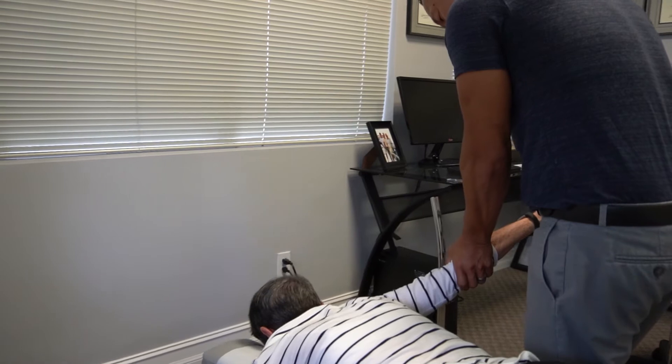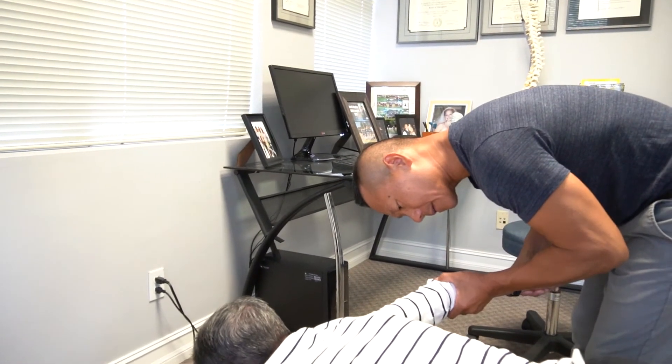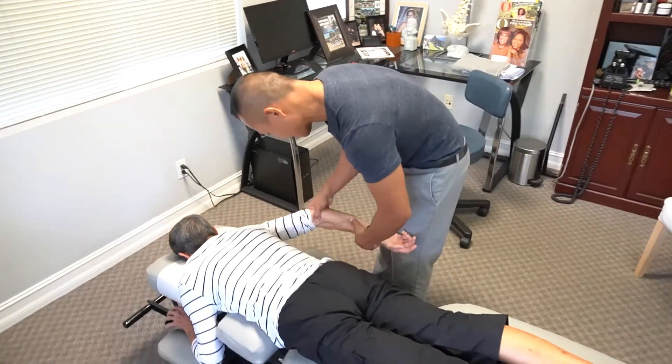Along with a tight chest, tennis players can also have a lot of tendonitis on the lateral and medial portions of the forearm. When I'm stretching her out, we're trying to open up the chest and also have her straighten out the elbow to stretch the muscles in the forearm. I'm also putting pressure and doing myofascial release on the medial portion of the elbow to give her more flexibility.